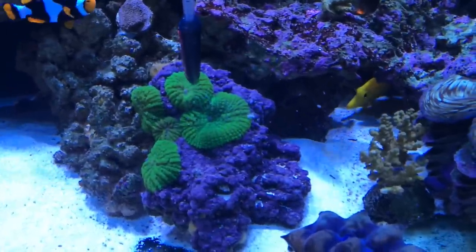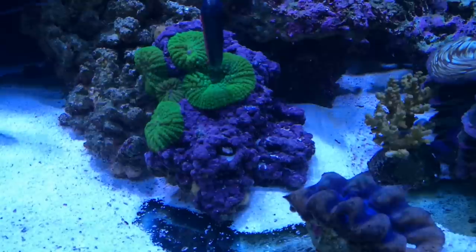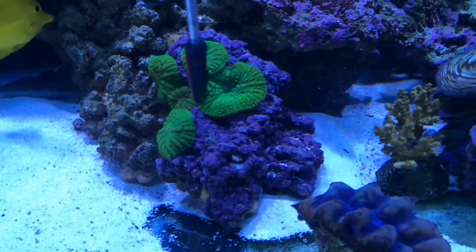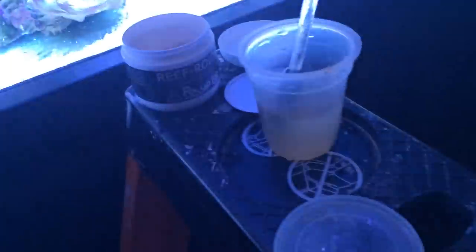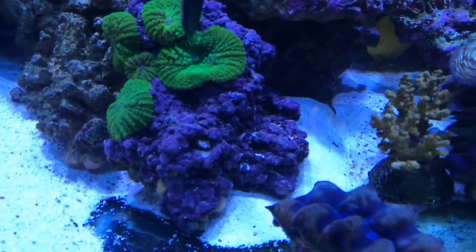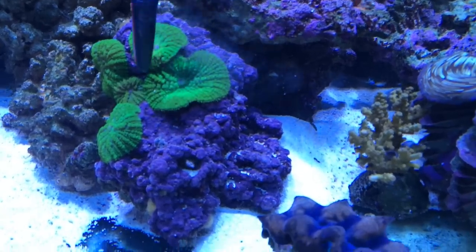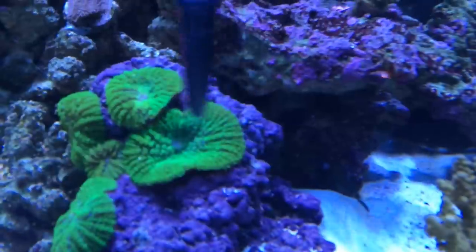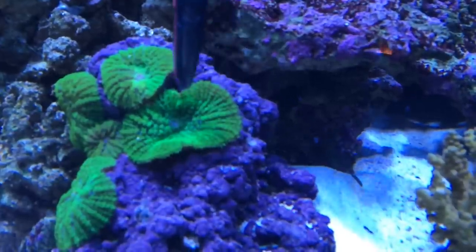Feed these guys too — feed them all. They really show their colors with the Reef Roids. Let's give it time. Get some more, shoot that in there, pick up some more. I think he's soon going to start flipping. Let's put some more on there — look at all the other guys too. See him starting to move? That means he's starting to grab it — he's going to start feeding himself.